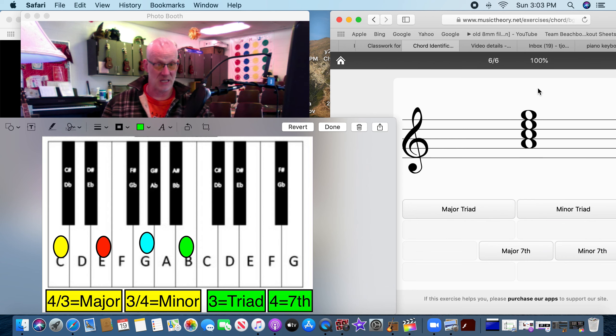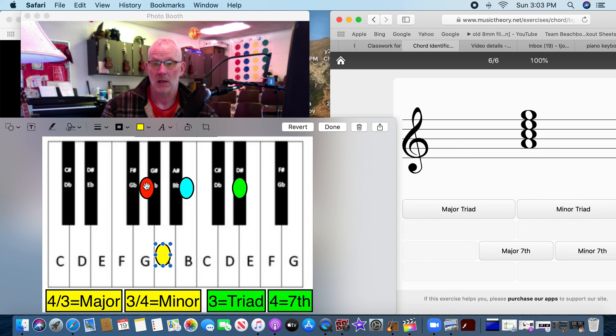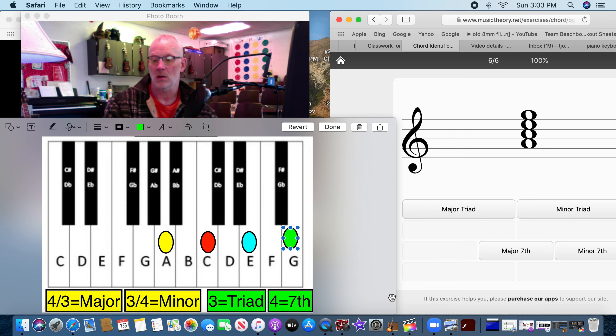Four more. This one is a seventh because there are four of them — A, C, E, and G. We count it: one, two, three... one, two, three, four — it went three and four. That's a minor seventh. Minor seven.